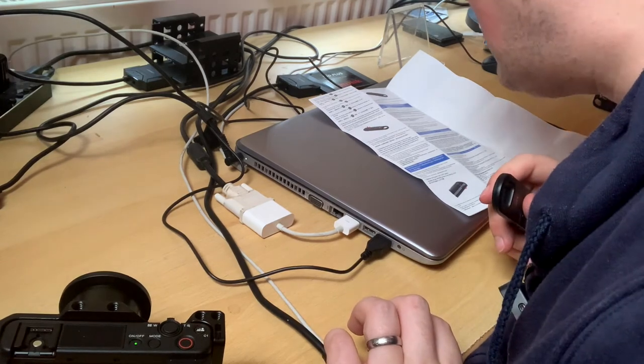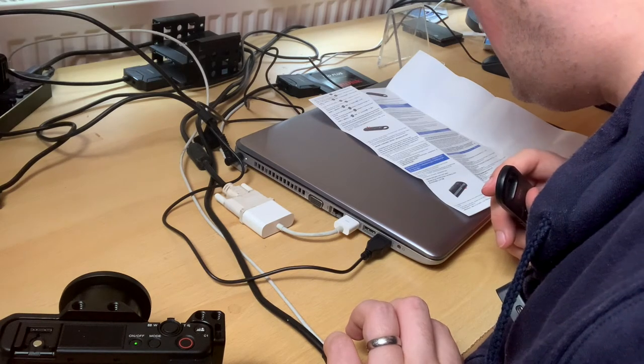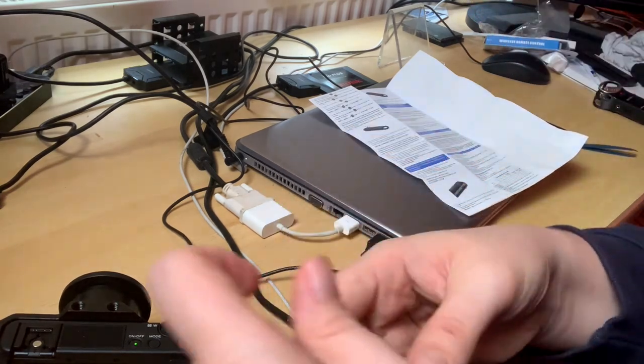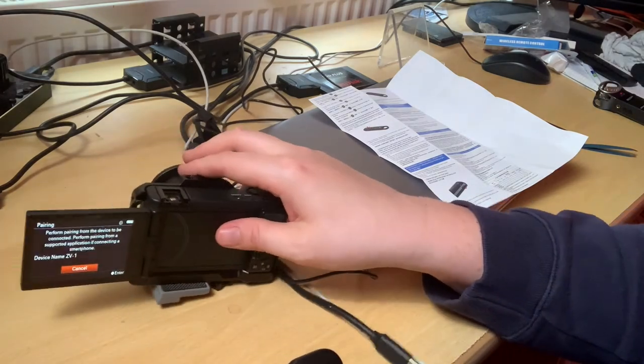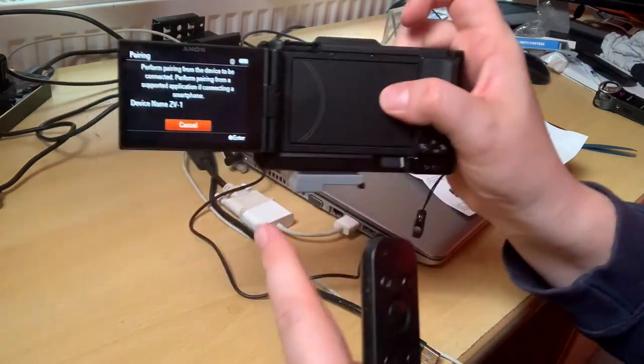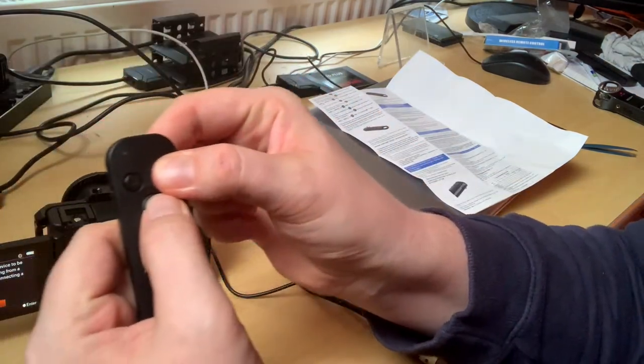On the remote control, press and hold the shutter release/video record button and the focus/zoom button at the same time for at least seven seconds. We'll do that now and hopefully it will show up on the camera screen — so I'm holding that down.